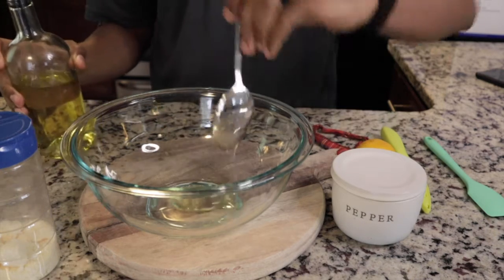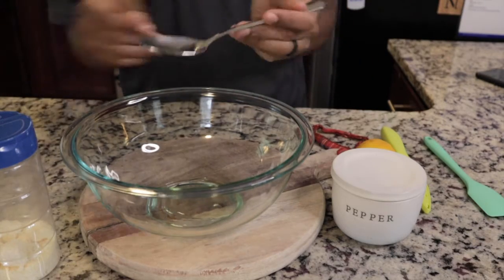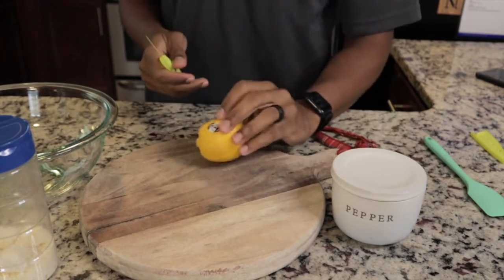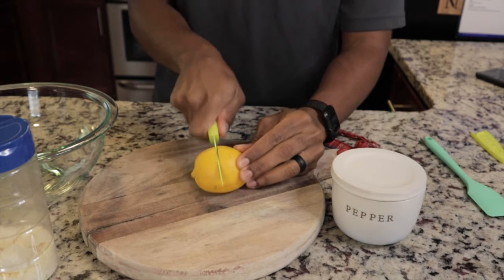Olive oil is packed with the good fats that we want in our diet, the HDL. To this mixture we have one lemon — the lemon is of course the staple ingredient — so we're just gonna go right down the middle.